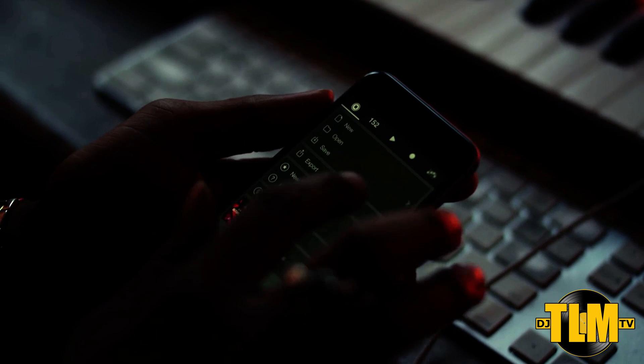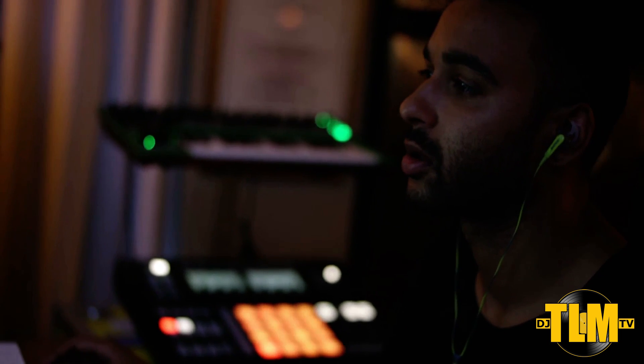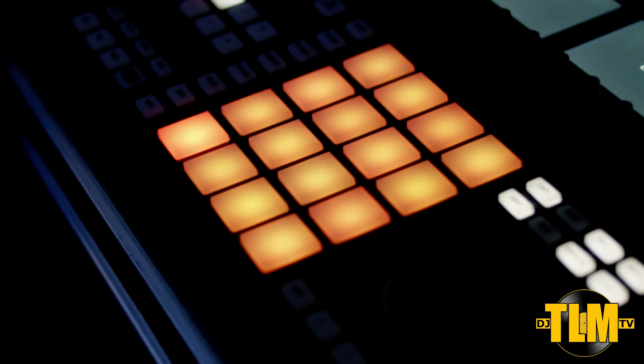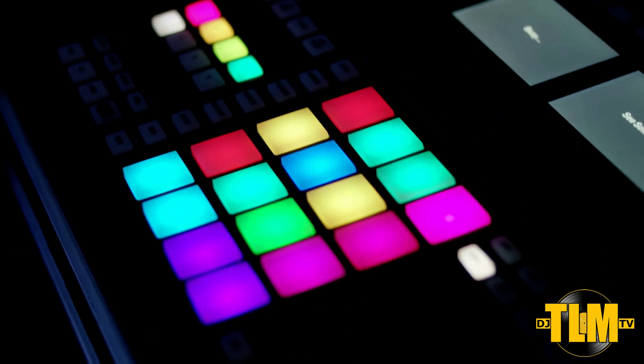There's a lot more to cover, so I will definitely be making a full review. If you're using Maschine and you've never used iMachine, start with iMachine 2. If you're using iMachine and you like that, you want to switch to iMachine 2.